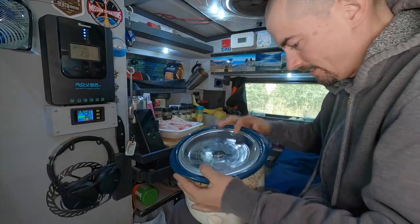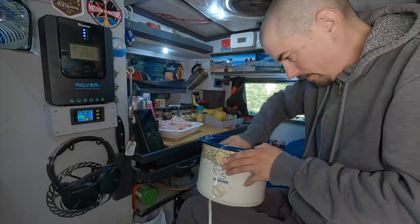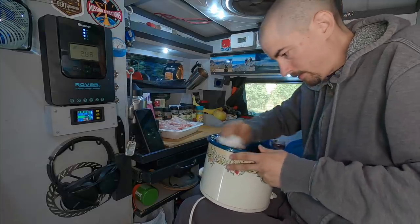Look how dusty it is. I might have to give it CPR. Are you still alive, buddy? Oh, you poor thing. I hope you're not angry at me. Don't burn the van down while I'm away — that's all I ask.